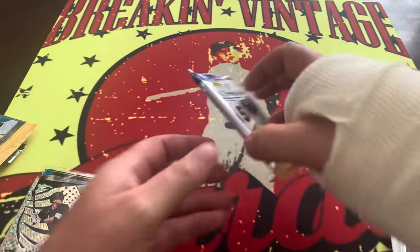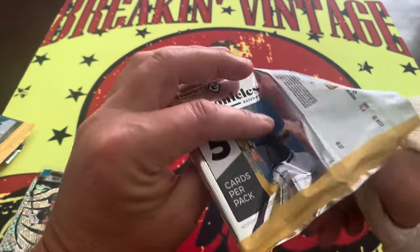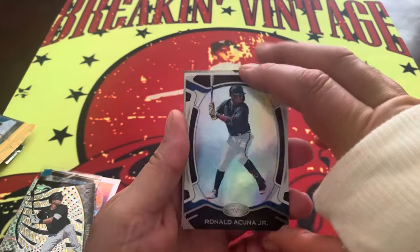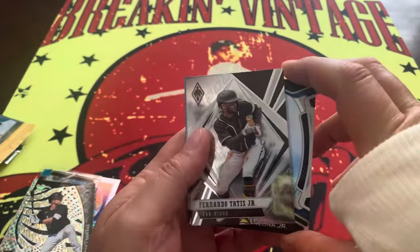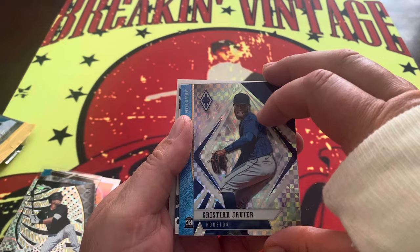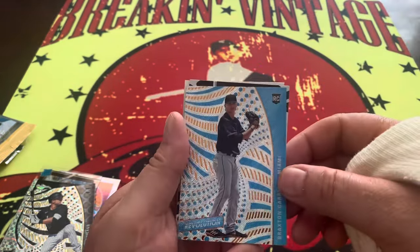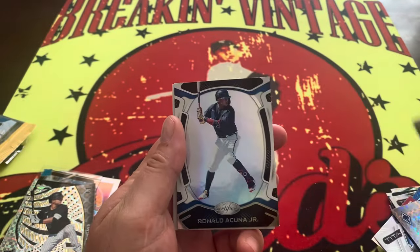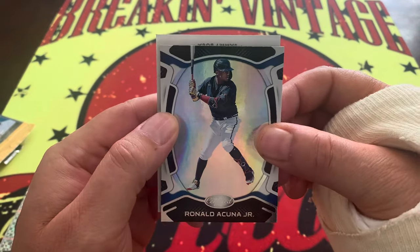Coming up on the last pack — it was a little thick, could be throwing us off, might just be a filler card. But we're going to find out — and it's Acuña, the guy on the cover of the box, very nice. Going to the back: Tatis Jr. right there, Christian Javier. And then we have Braxton Garrett — Braxton Garrett is going to just be a base right there. Let's find out who is behind door number two.